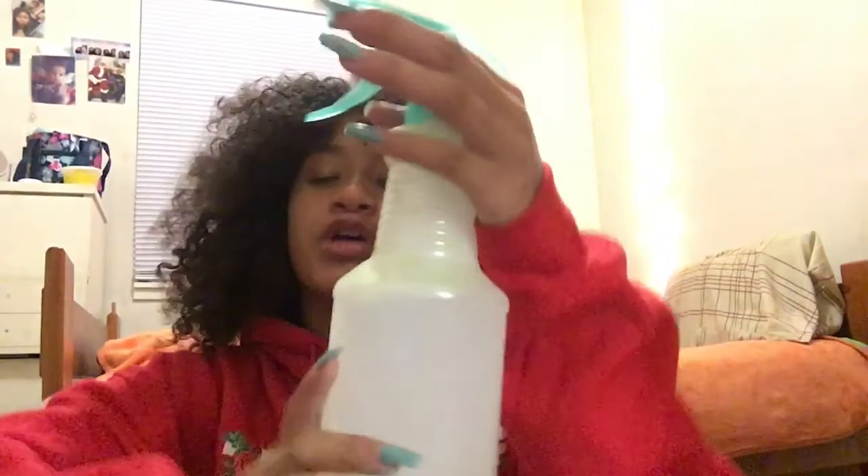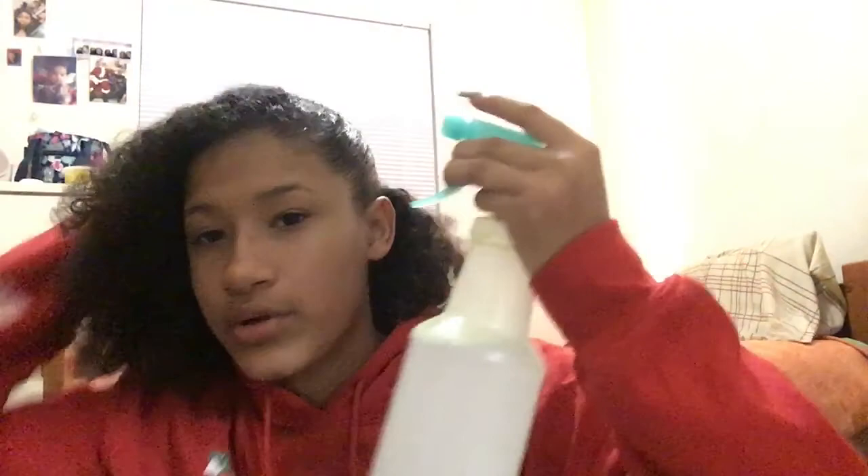The next hairstyle is going to be a top knot. So yeah, I don't know how to do a top knot. And I know y'all are like, you don't know how to do a top knot? Who doesn't know how to do it? I don't. Okay, so you want to take your water — I got oils in here so that's why it's kind of green.